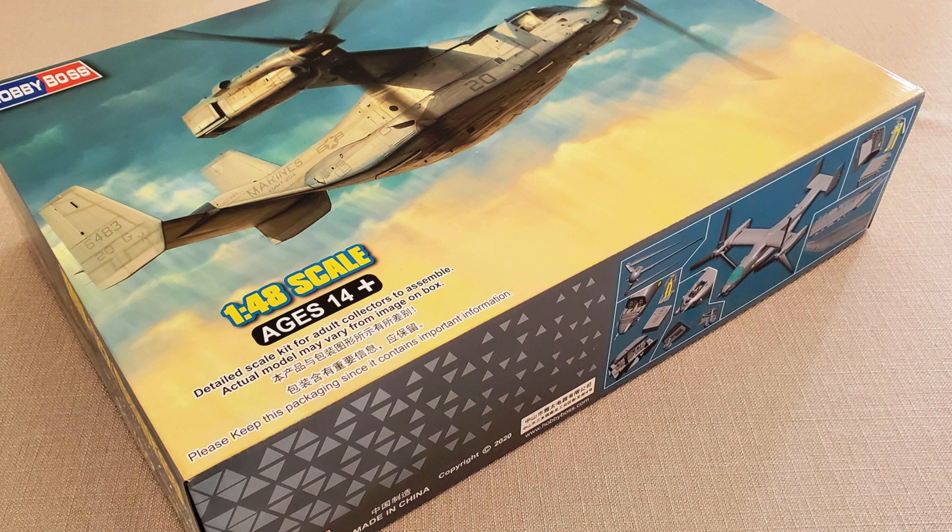Hobby Boss promised it to us two years ago and luckily they kept their word — not typical for most modeling companies, but a pleasant surprise nonetheless. The first release is of an MV-22B variant, the Marine's version, and it comes with a nice thick box with refined — considering previous Hobby Boss stuff — box art. The picture is more fluid, somehow more modern, and the overall quality of the boxing is good. Not comparable with the best out there, but definitely better than most.